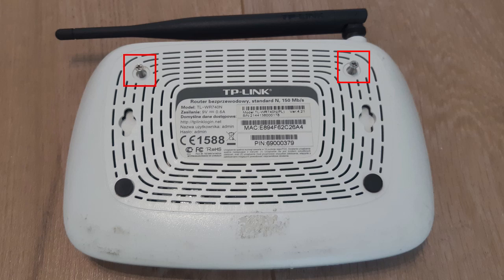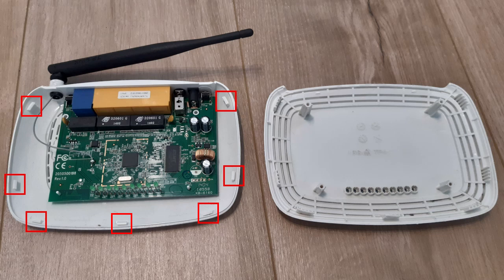Unscrew them. Next, remove the cover — it is held by 7 latches.